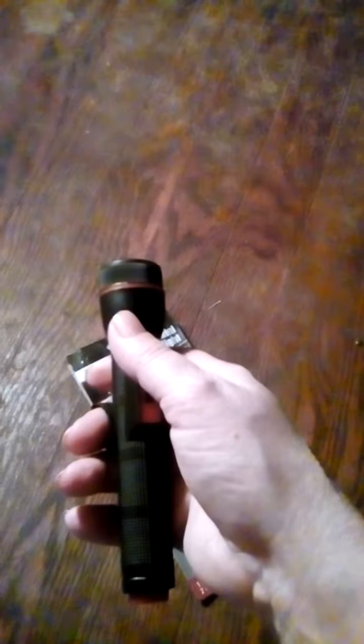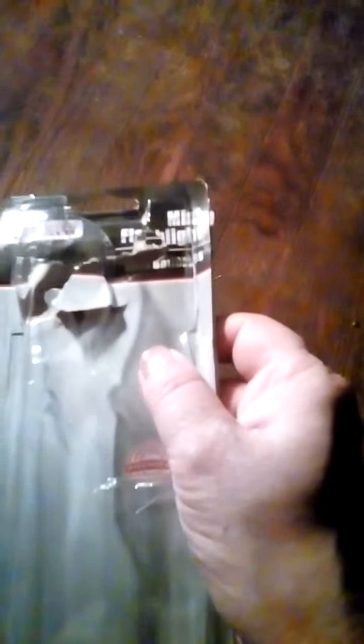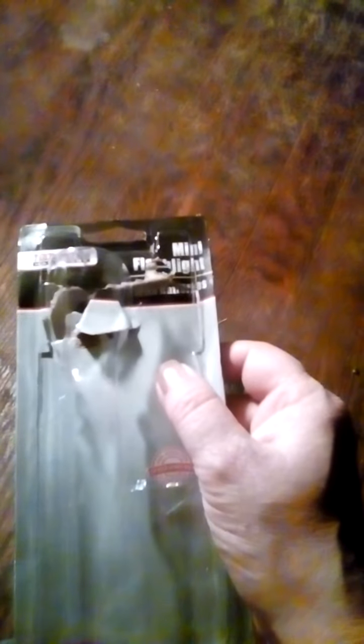It puts out a decent amount of light. It doesn't show up too well on this camera because the camera doesn't do too good in the dark. It's pretty durable and nice overall. This is your Family Dollar Toolbench mini flashlight with batteries — you can buy it at your nearest Family Dollar store.